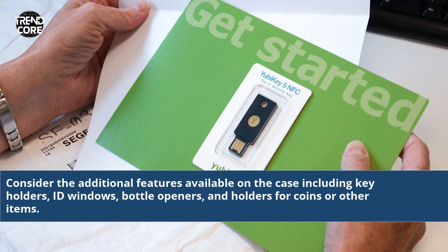Consider the additional features available on the case including key holders, ID windows, bottle openers, and holders for coins or other items.